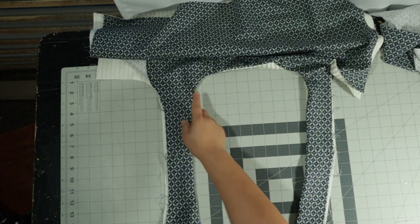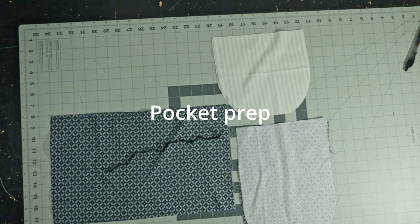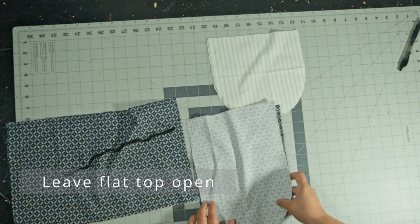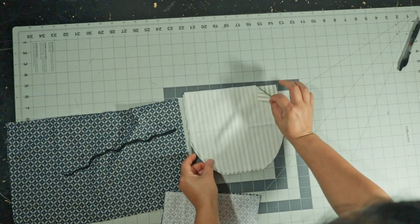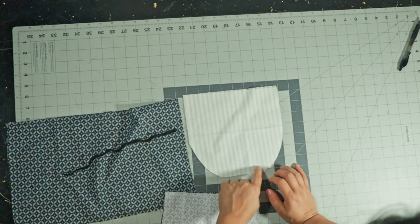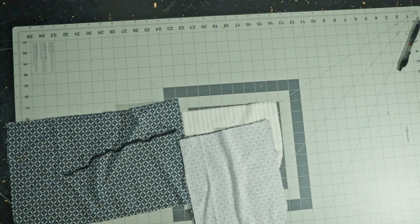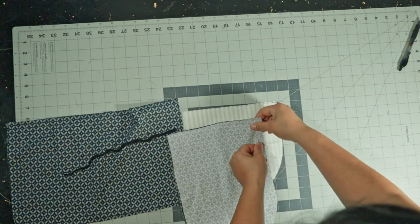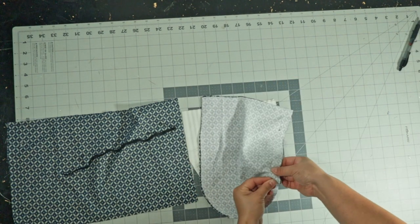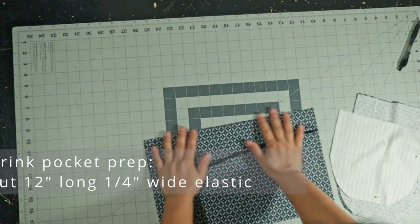Then topstitch about a quarter inch from the edge. If you're really good at topstitching you can do an eighth of an inch. Once you're done with that, we're going to prep the pockets because we need to put the pockets on before we sew up the sides. So these are the two types of pockets — three technically: the round one and then the drink pockets. There are two different sizes of the round one: the long and the short. You need to stitch around the U-shape of the oval pockets, not the flat part, because the flat part is what we're going to flip out right side out. This is the same for either the long or the short one.